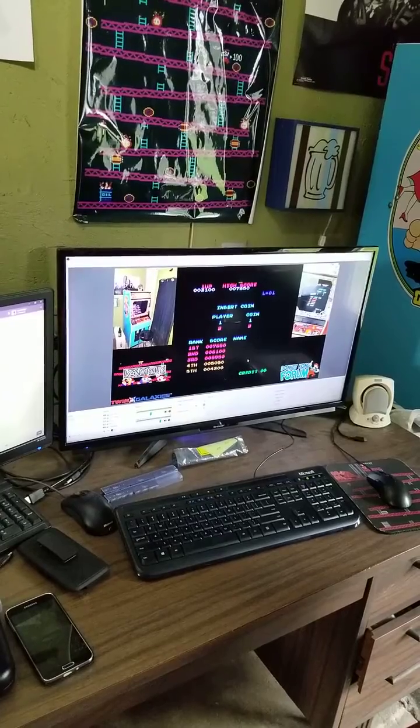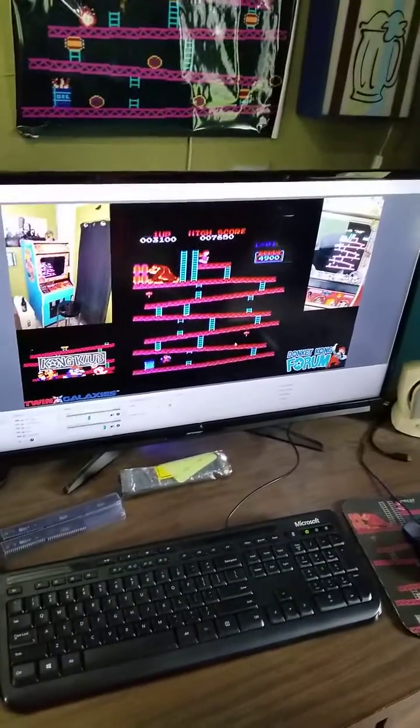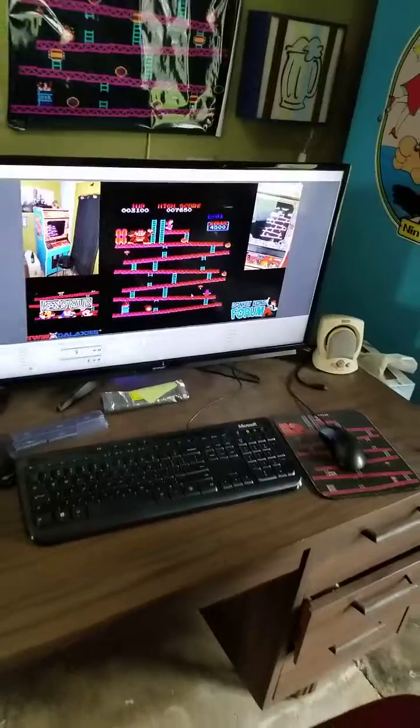The 30p is important because that is what we are being told the Billy videos were all captured at, which is a rather unique frame rate.